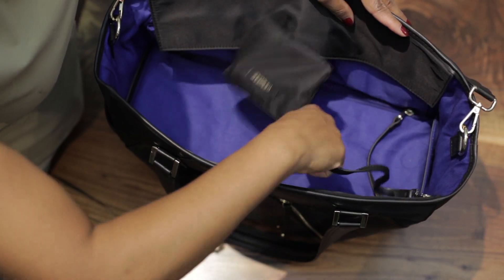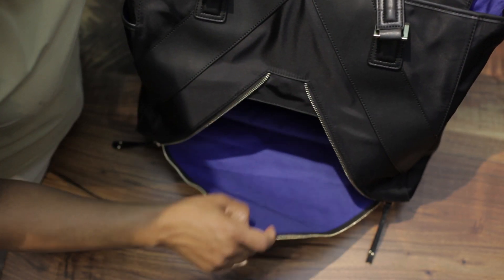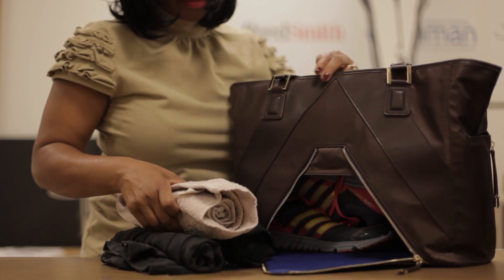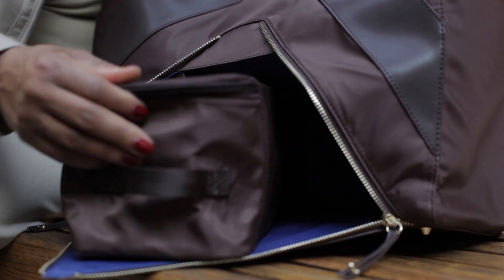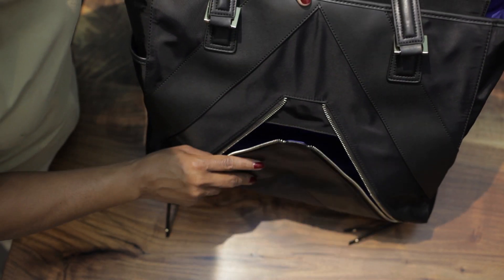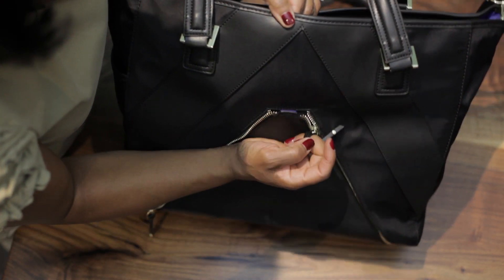The bottom part of the bag is where you would put items that you want to separate from your purse essentials. You can put your sneakers, your heels, or a sweater — the insulated lunch bag which can also serve as a toiletry bag. Or if you have small children, you can put some toys and snacks at the bottom to keep those items separate from your purse essentials.